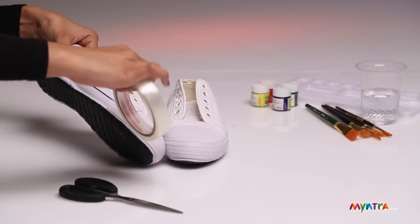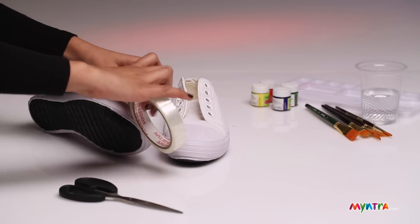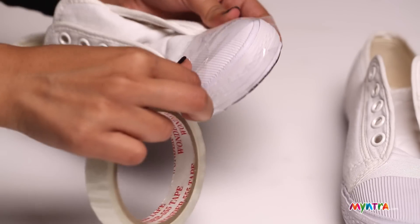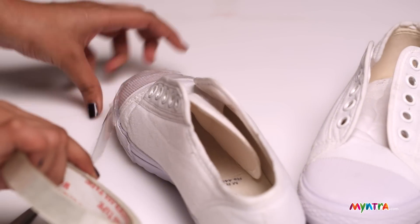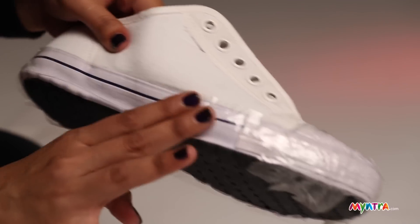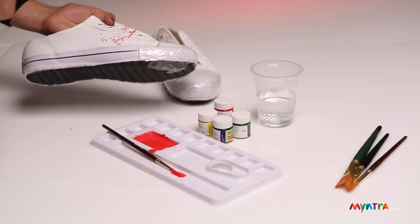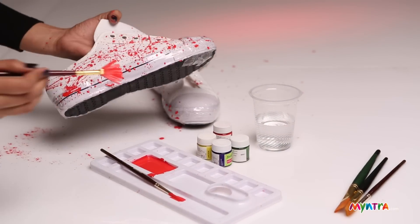Put tape along the edge of the shoe to avoid paint in that area. With the help of a brush, pour some paint on the palette and add some water to it. Splatter paint all across the shoes.